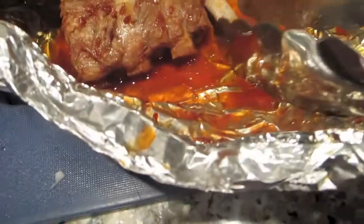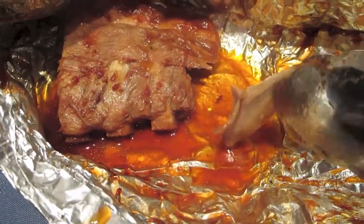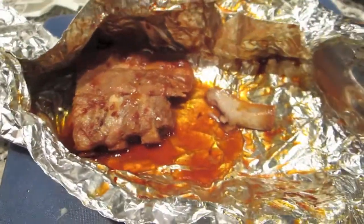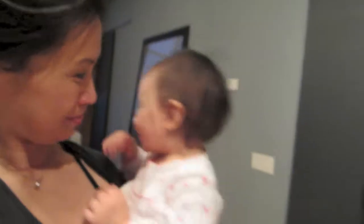That literally was painstakingly hard to watch, but she got it. Oh my God, look at that — it just falls right off the bone like that. Amazing, yummers. Say goodnight and bye!